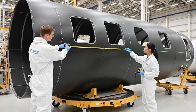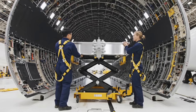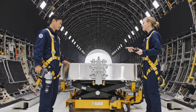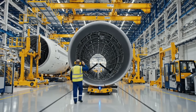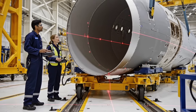Center line verified, ready for frame installation. Torque check nominal. Move to center line. Five centimeters to go. Easy on the aft right.